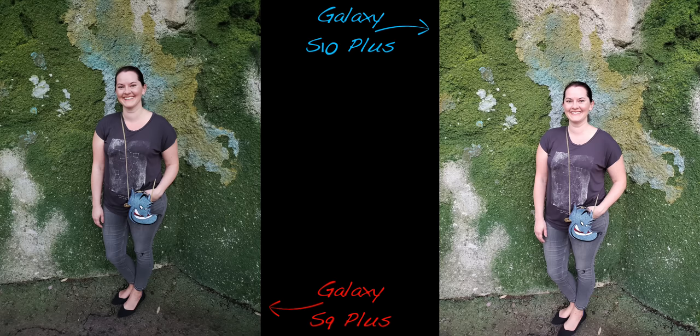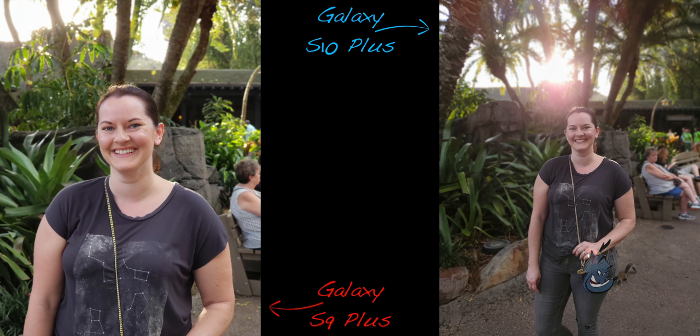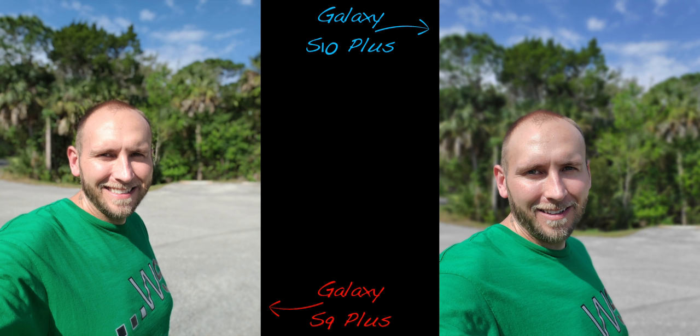The S10 does produce better skin tones, but they still need quite a bit of work. If you're looking for detail, unfortunately there is a layer of beauty mode that gets applied regardless of whether it's turned off or not. Live focus on the rear cameras has improved and is a bit more accurate. It's also much wider, which is great for capturing images without being too close to your subject.